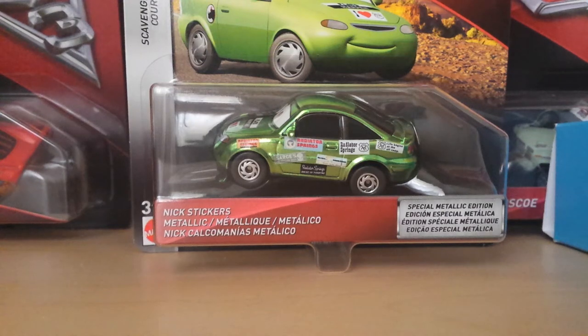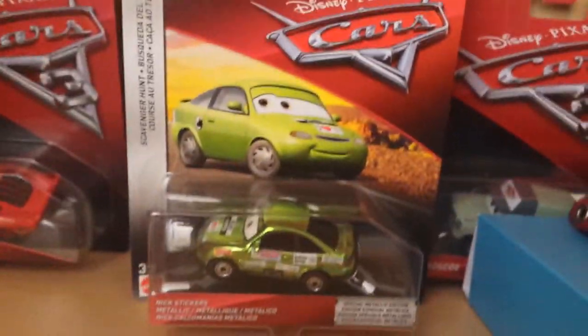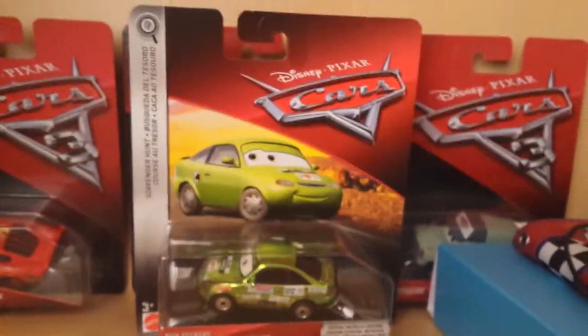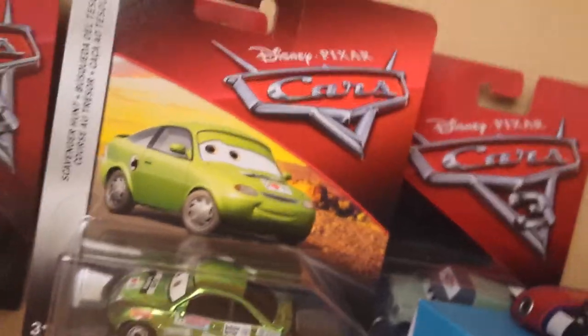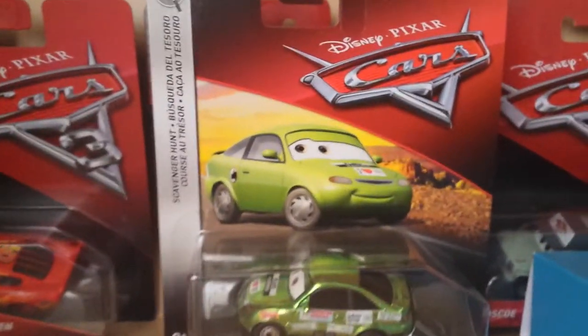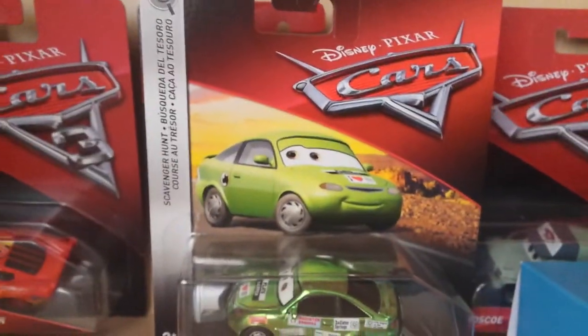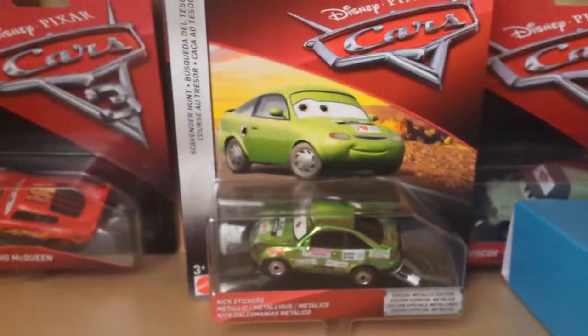This is the first time I'm reviewing a Scavenger Hunt car on my channel, so this should be interesting. This is of course the metallic version of Nick Stickers, from Case F and E. I've actually reviewed almost all of Case E and F. I'll be reviewing Xanadu Bumpers next, and then I just need to find Cars 3 Bob Cutlass and then I'll be done with this case, which is really nice.